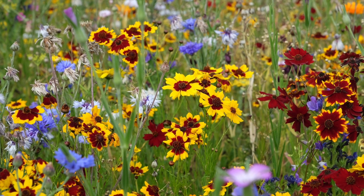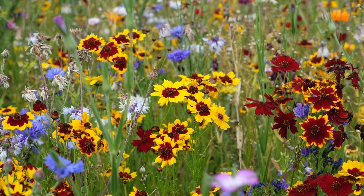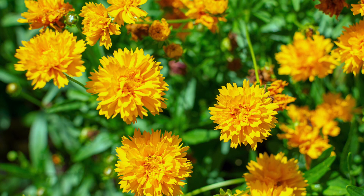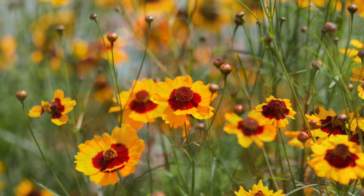Coreopsis tinctoria is one of over 75 species in the family Asteraceae. Originally native to the prairies of North America, it is now cultivated worldwide and comes in a range of yellows and reds, or, like Coreopsis tinctoria, yellow with red centres.